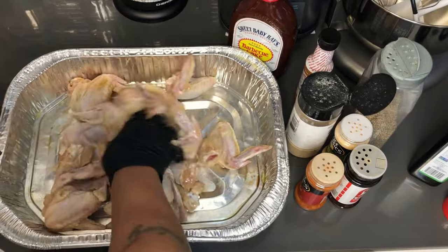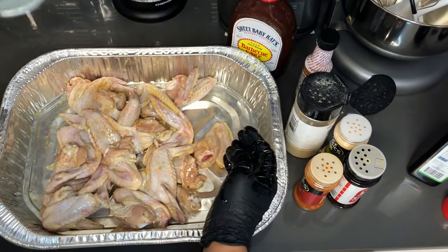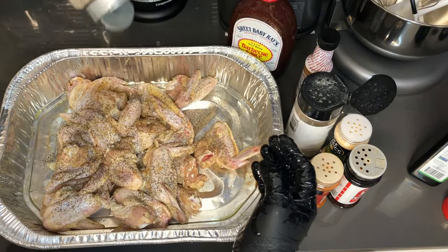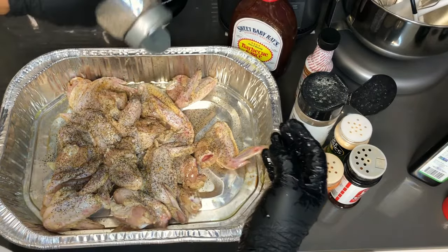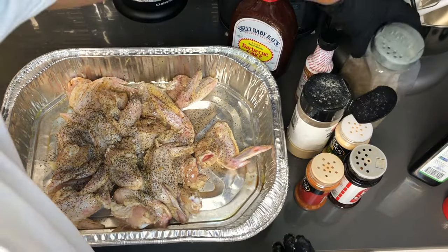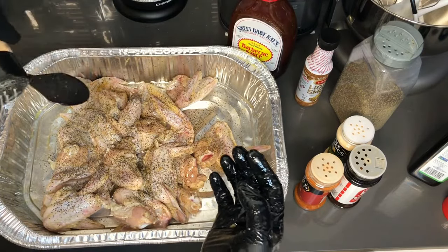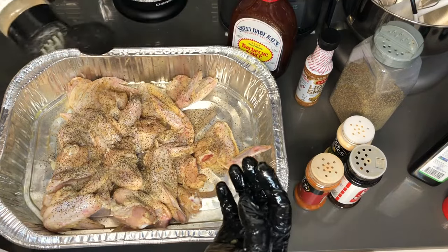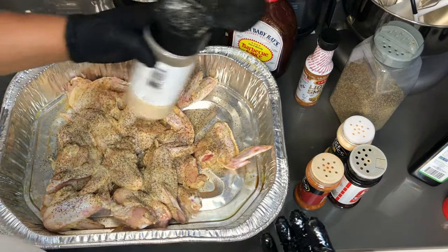I always go down with my black pepper first. You want to make sure you get enough on there because you're going to be mixing this and you want to see that pepper everywhere and taste it as well. Then onion powder and garlic powder.